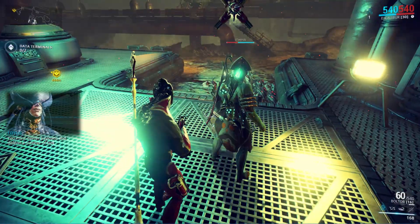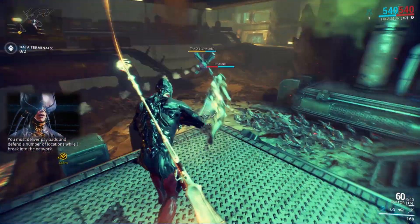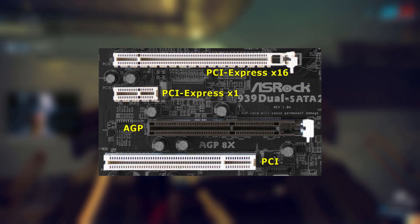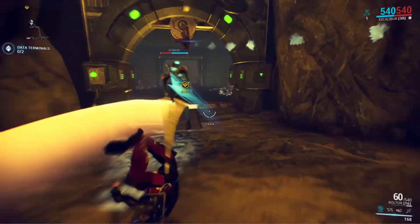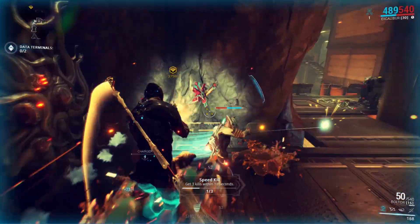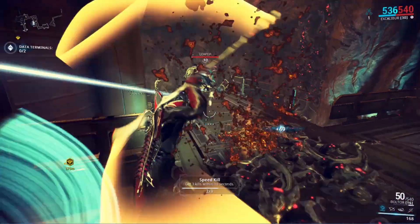First up, you need to make sure that you have a slot where you can plug your GPU into your motherboard. Both AMD and Nvidia GPUs require you to plug it into a 16x PCI slot, which looks like this. Every motherboard has at least one, but you should check that yours is free — meaning it doesn't have anything plugged in it, like an expansion card or another GPU.